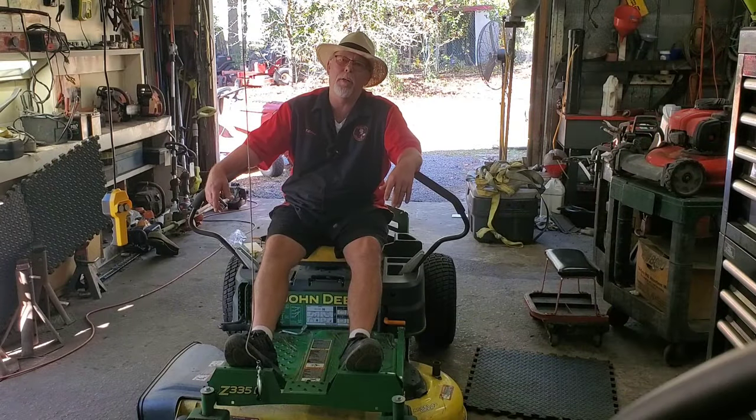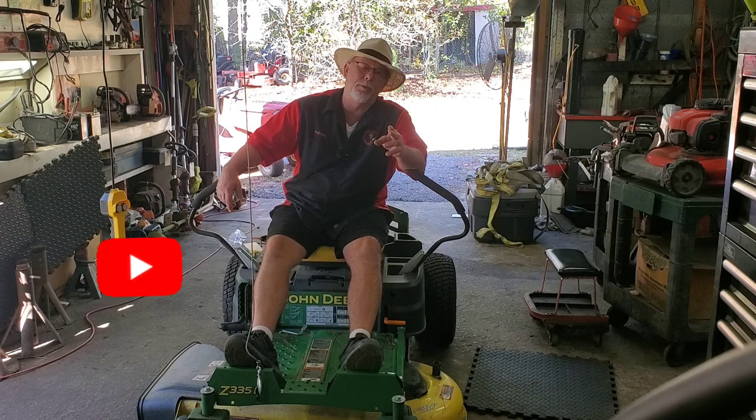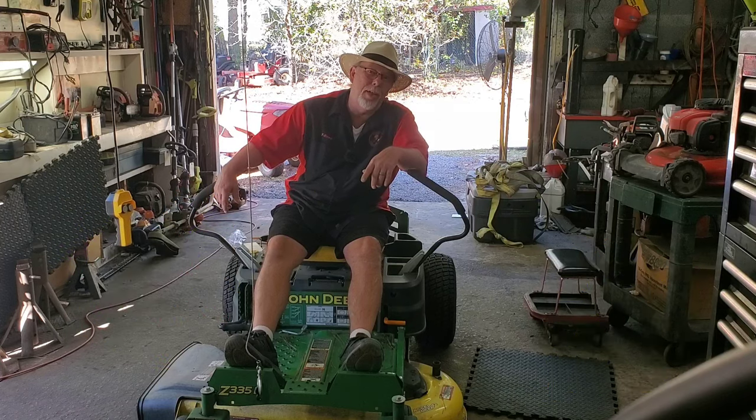Well, I sure hope this video helped you out there. We appreciate you tuning in to Raley's Small Engines — I'm T-Bone. Y'all come back to see us, click that subscribe button, ring that bell, and leave us one of them thumbs up. Leave us a comment down there — we'll see you next time.